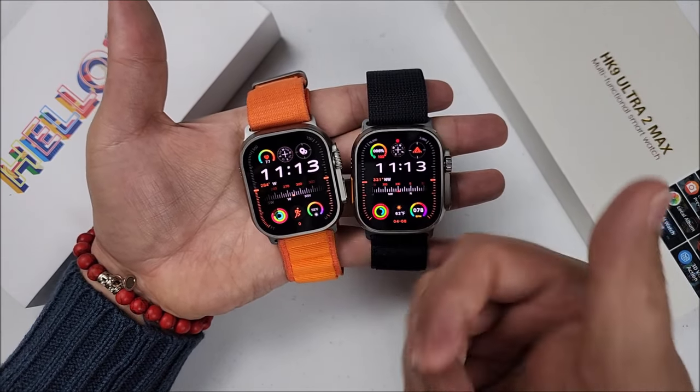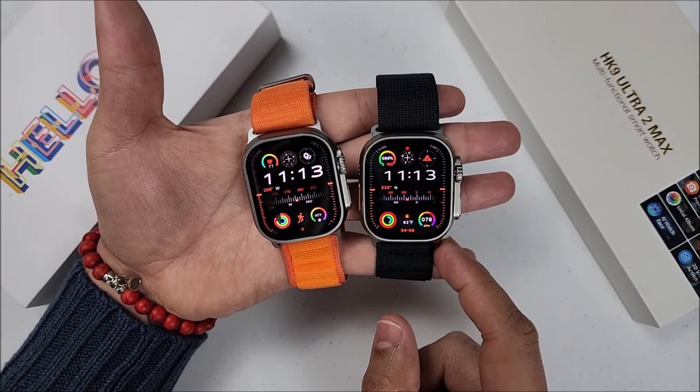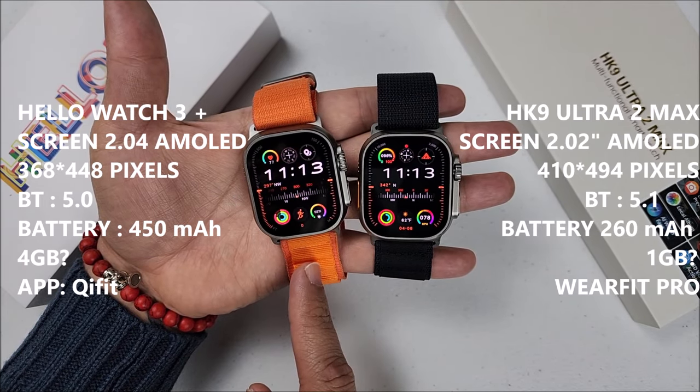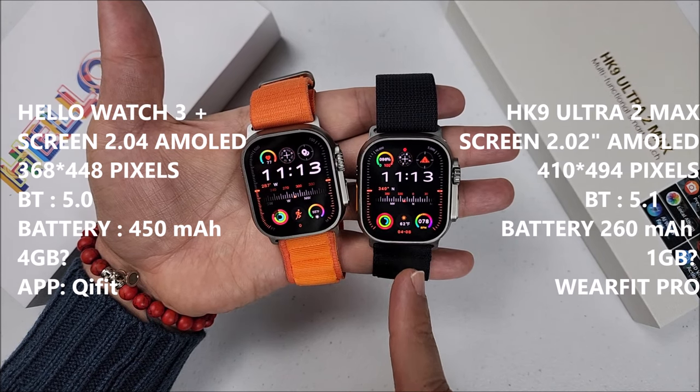If you find these videos helpful, hit that like button — it will be highly appreciated. First of all, the specs will be on the side. The Helo Watch 3 Plus will always be on the left with the orange straps, and the HK9 Ultra 2 Max will be on the right with the black straps.